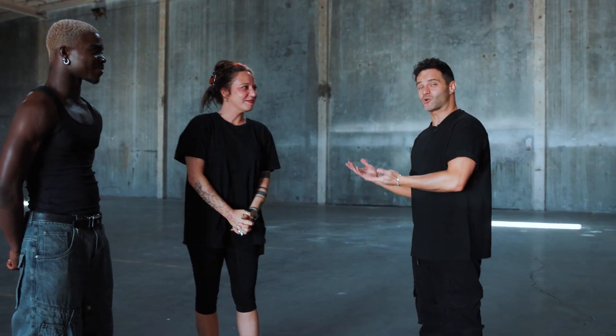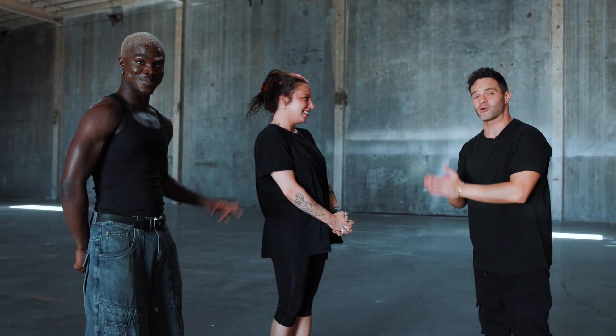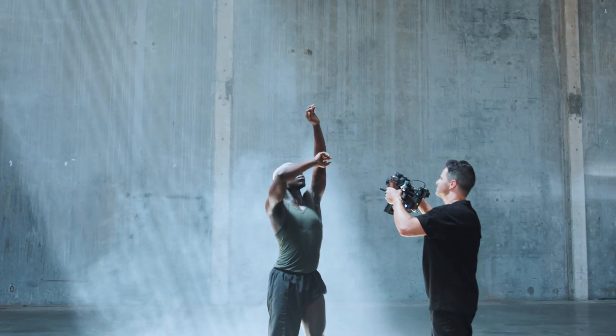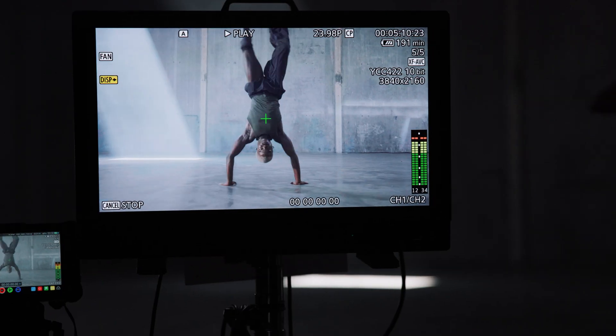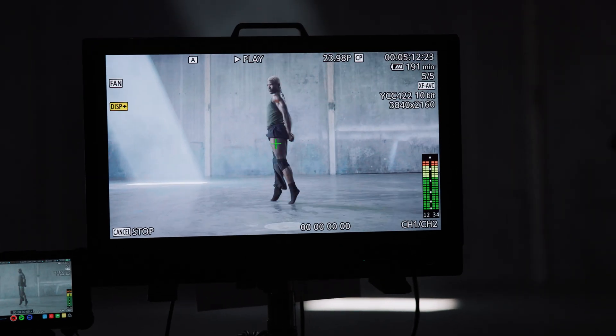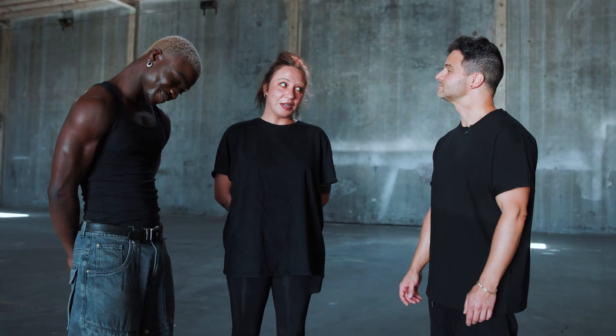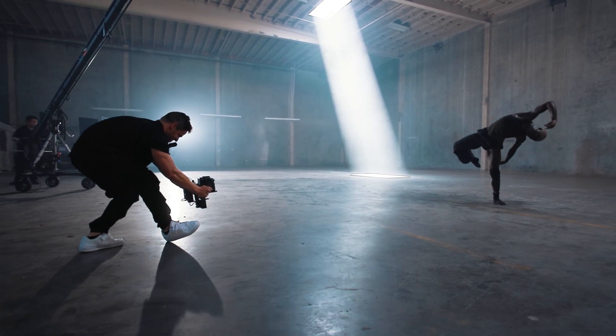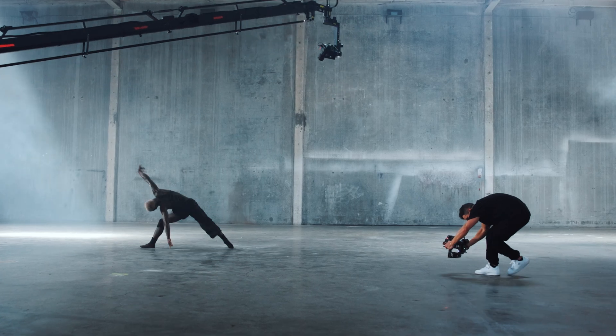This is Zoe the choreographer and Jackson who will be performing today — I'm excited to work with you. We've shot together so many times at my dance studio but actually never on location or with a cinema camera like this. So Zoe, tell us a little bit about what you created today. When it comes to working with Jackson, his body can do things I personally have never seen before — we have a blast and it's gonna be amazing and intense and I'm so excited.